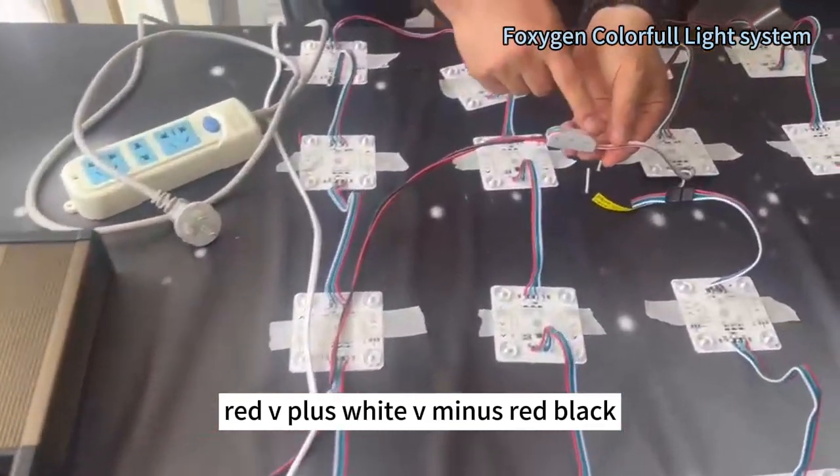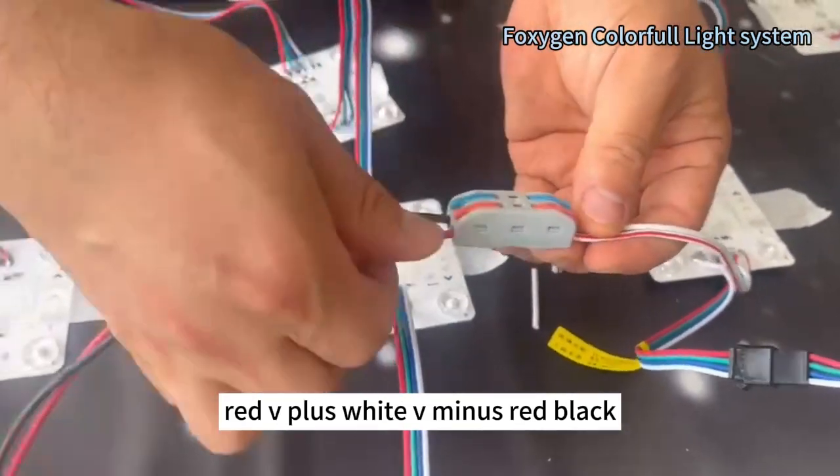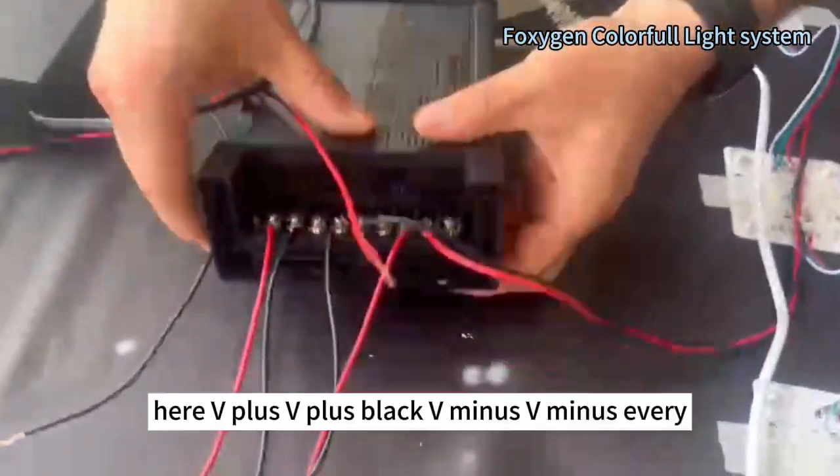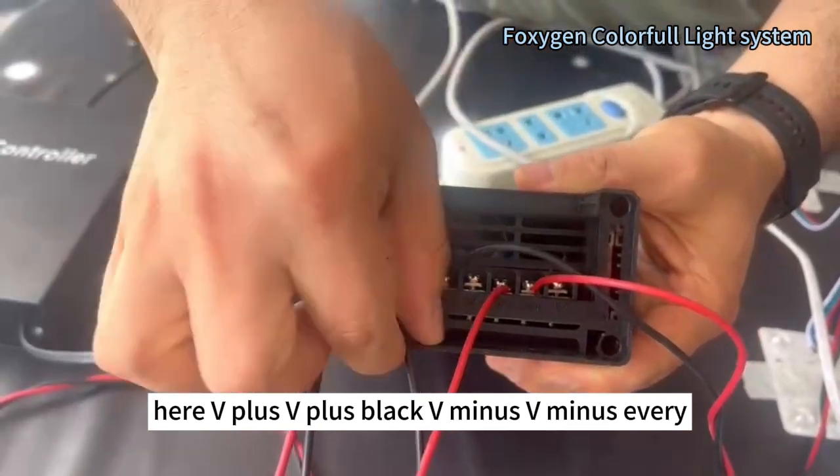Red is V plus. White is V minus. Red, black — here. V plus, V plus. Black is V minus.